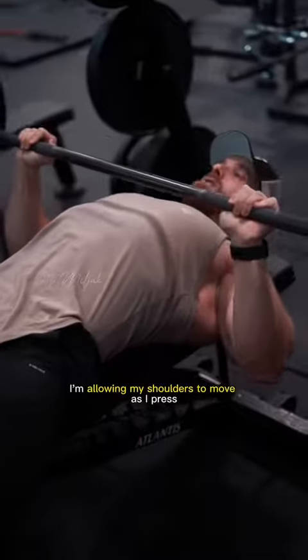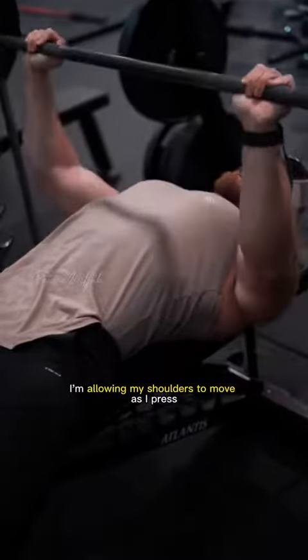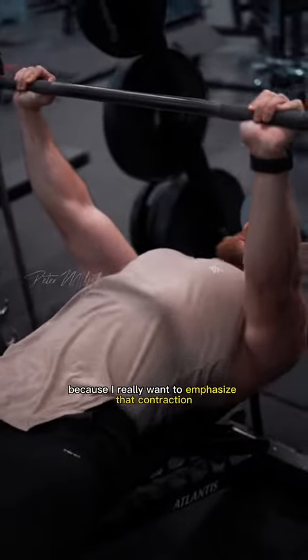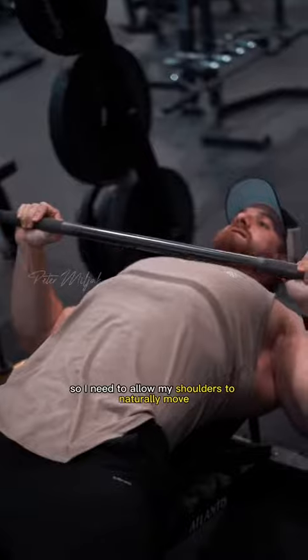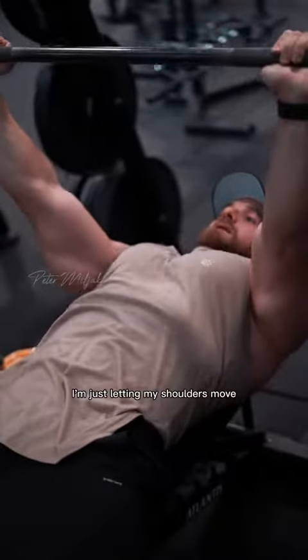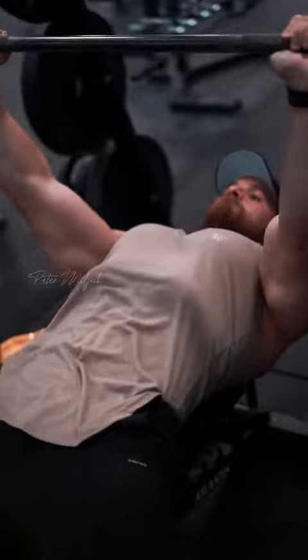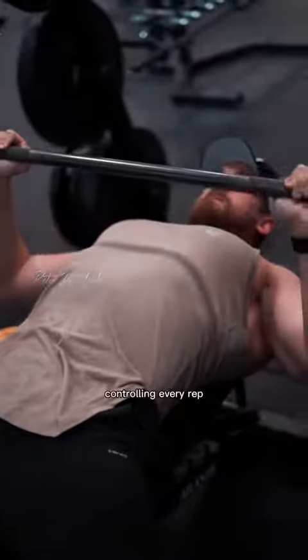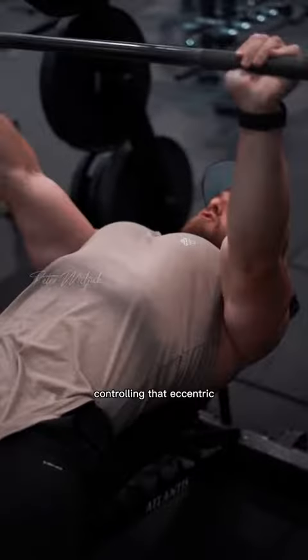I'm allowing my shoulders to move as I press — I'm not keeping them retracted the entire time — because I really want to emphasize that contraction on the pecs. I need to allow my shoulders to naturally move through the movement, but I'm not protracting; I'm just letting my shoulders move, controlling every rep and controlling that eccentric.